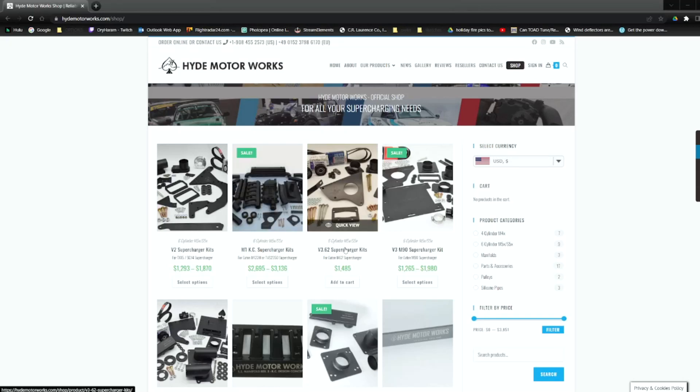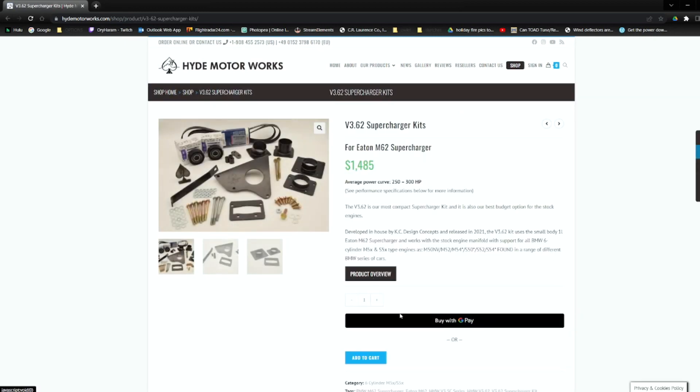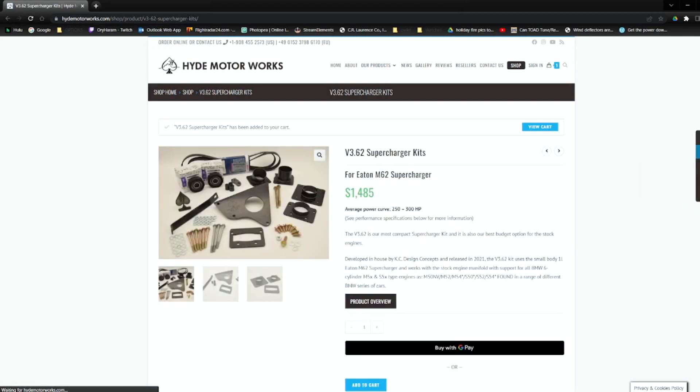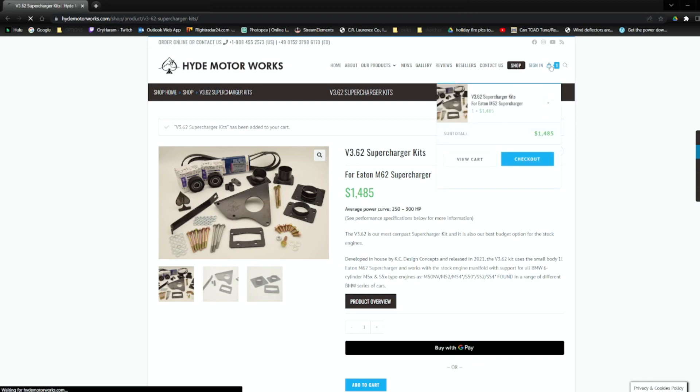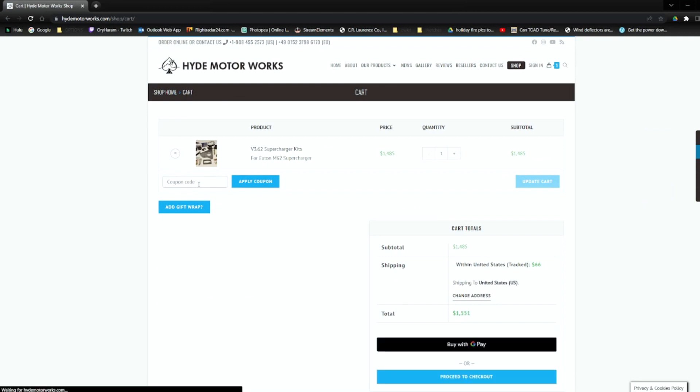Before we jump into the video I want to take a second to rep our sponsors Hyde Motorworks. Go ahead and check them out over at HydeMotorworks.com. It's where I've gotten all my kits and all of my supercharger accessories from. They are the sponsor of this car and they help out the channel. They're offering a discount code for you guys, my viewers. If you punch in Ori22 at checkout it's going to give you a 15% discount on your order, which is huge. And it's also going to allow a little bit of kickback to the channel so we can push forward and make some more projects.